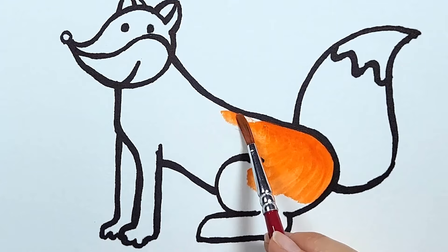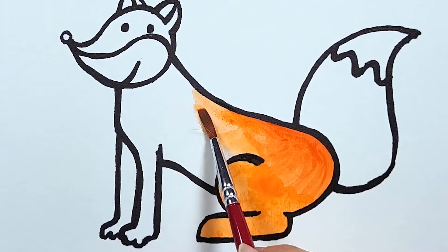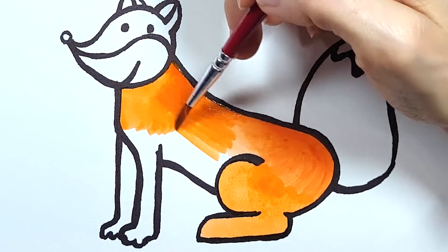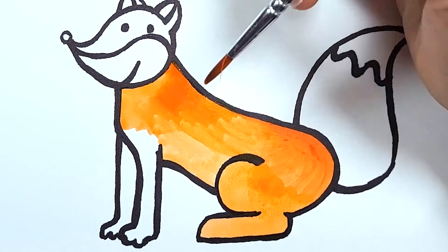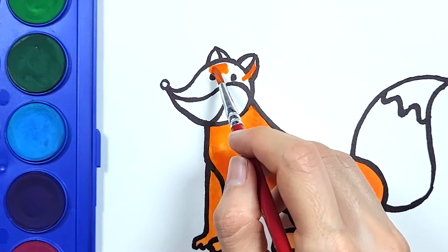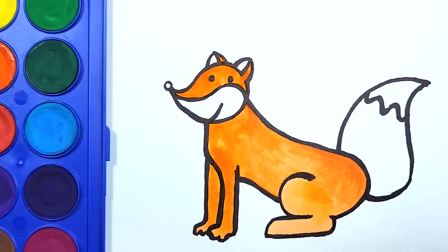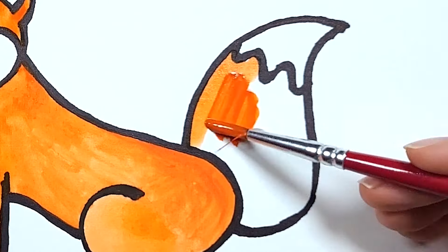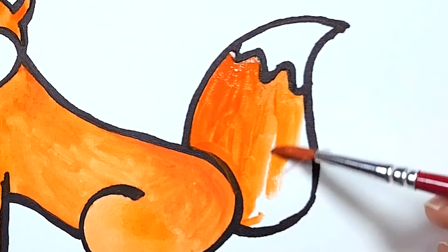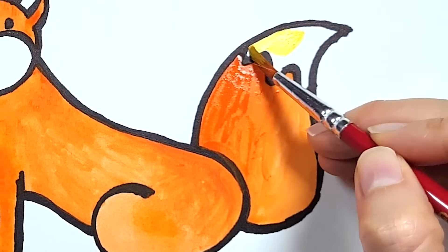I use the color orange for its body. I use the color orange also for some parts of its head. I use the orange also for its tail. Then I use yellow to complete its tail.